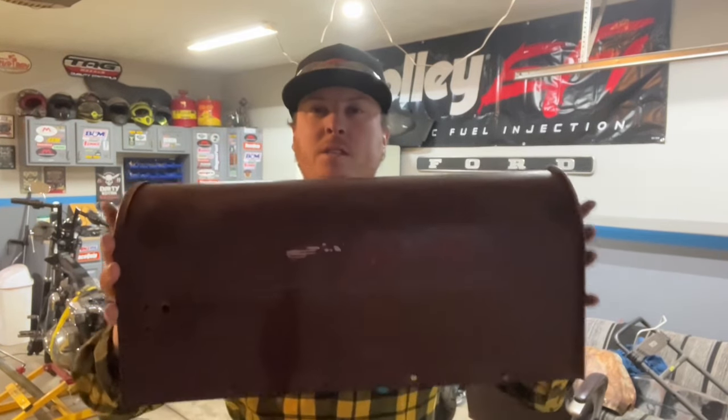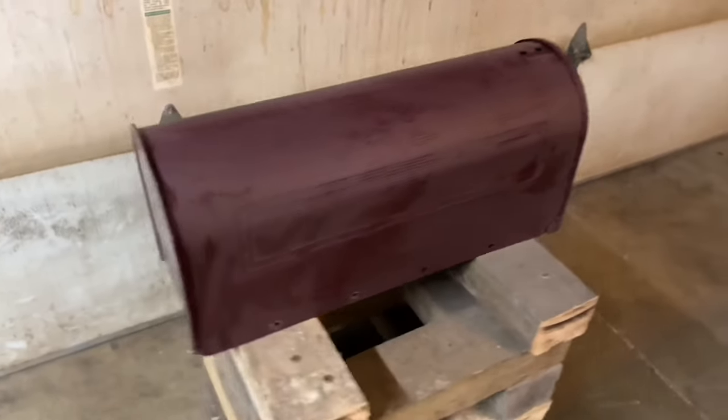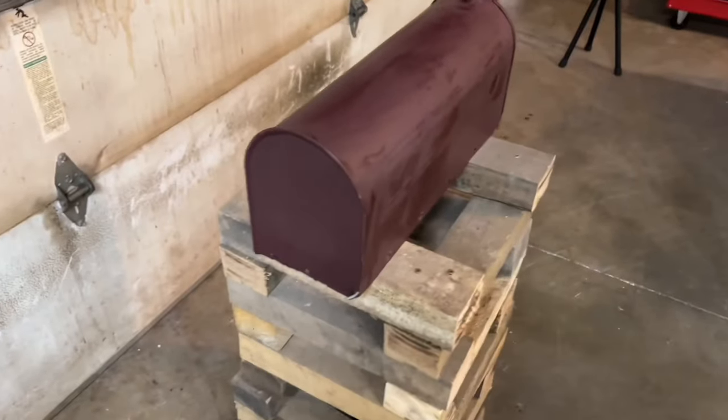Today we're going to make this mailbox go from this to this, all with spray paint. This is just a mailbox that my buddy Mitch had in his attic — it's kind of dinged up.